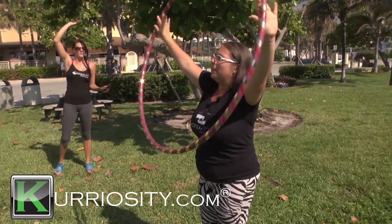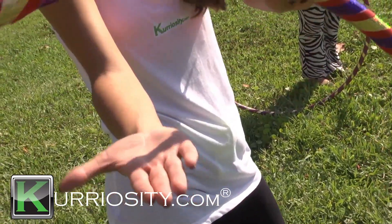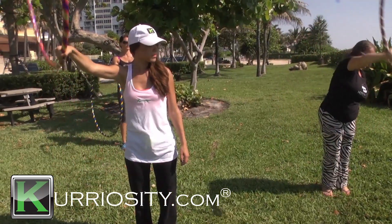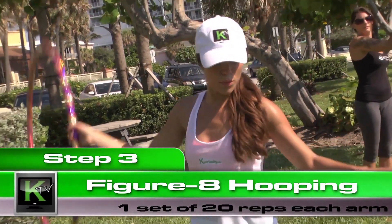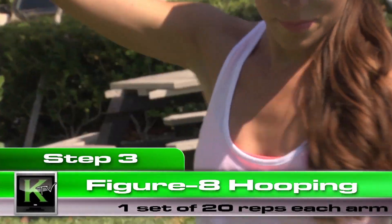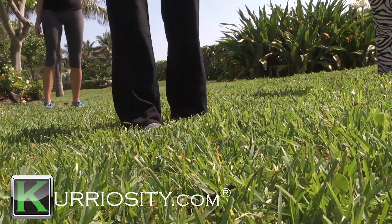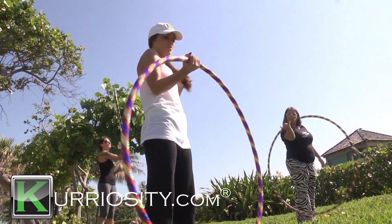For exercise three, we're going to take the hoop off the body. You're going to start by holding the hoop so your palm is facing up. Close your fingers around it, and you're going to start it forward and down to the opposite side of you and let it come back — swinging the hoop back and forth. This is great for your shoulders, your deltoids, your triceps. In a moment, we're going to switch hands, so bring the hoop over to your non-dominant hand.